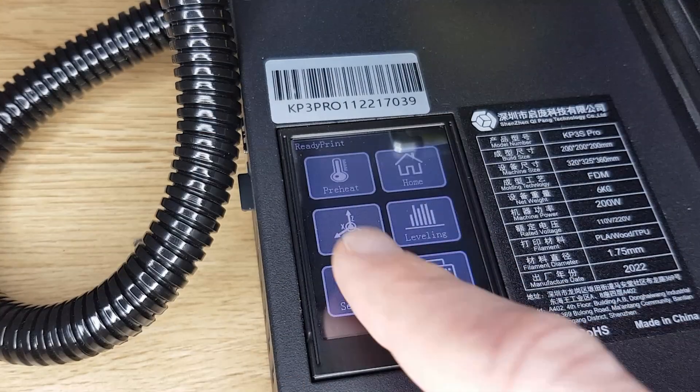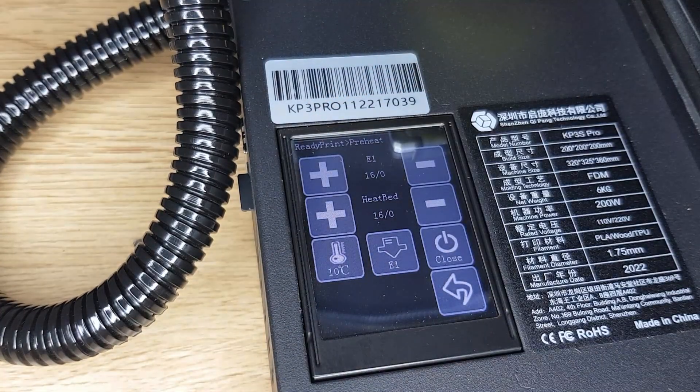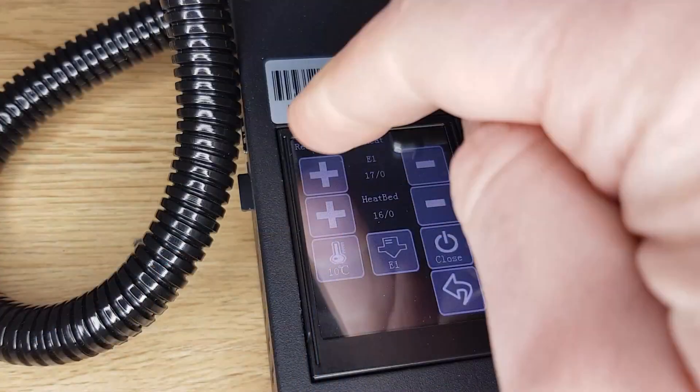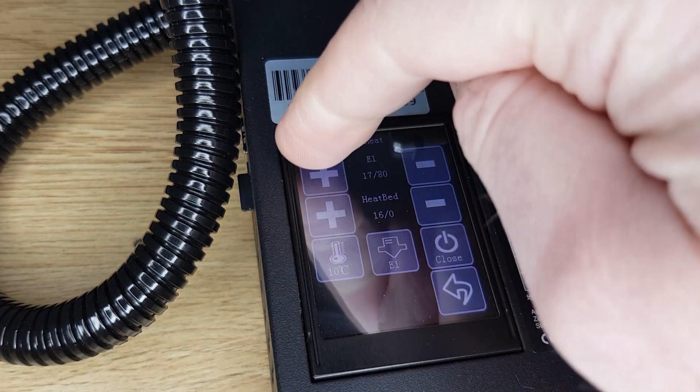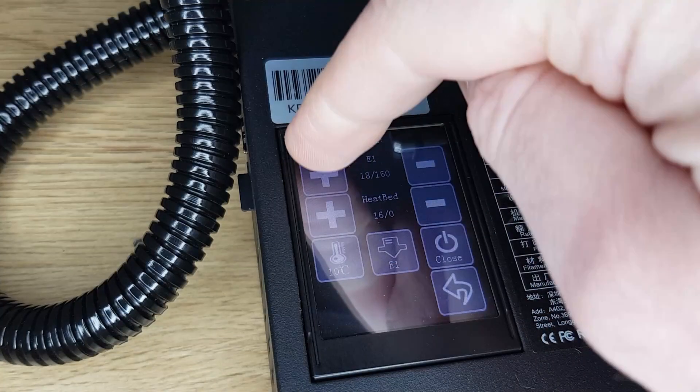The touchscreen is basic but functional. There's no one-touch button for preheating your nozzle and bed before printing like there are on other printers — instead you have to manually adjust each parameter with multiple button presses, which is a bit annoying. I'd already preheated the bed to make leveling more accurate so now I was ready to start printing.